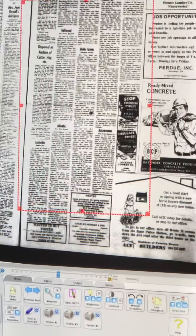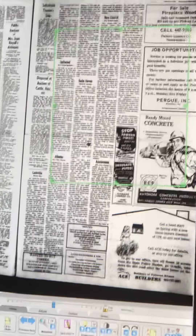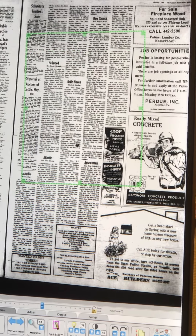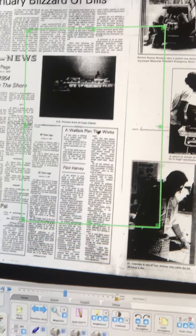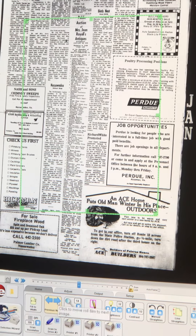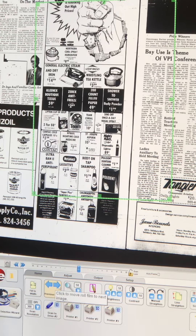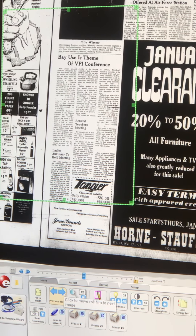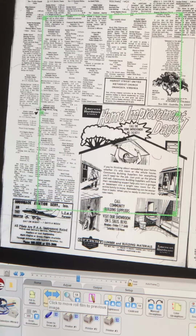The green box here is your selection box. The arrows will move in and out so that you can select the article or articles that you want. You can fast forward and go backwards. If you just want to go one page at a time, the previous and next buttons are down here.